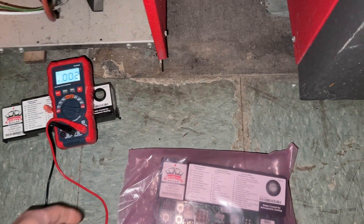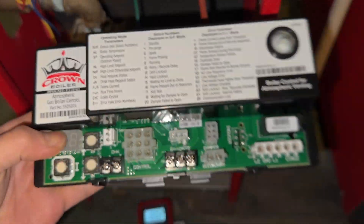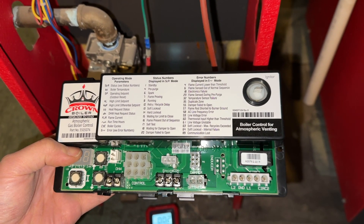I usually have these boards on hand for about $200, but I was all out. So I had to go to my supply house, which happily charged me $380, and I had to wait about four hours for them to get one in stock.